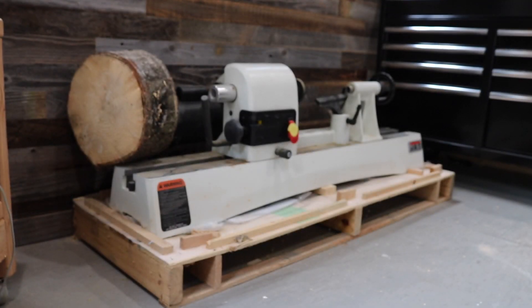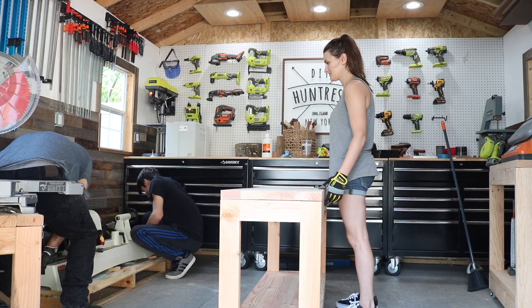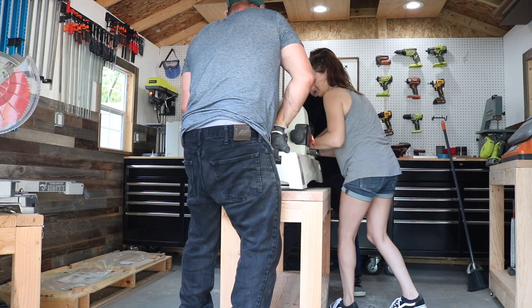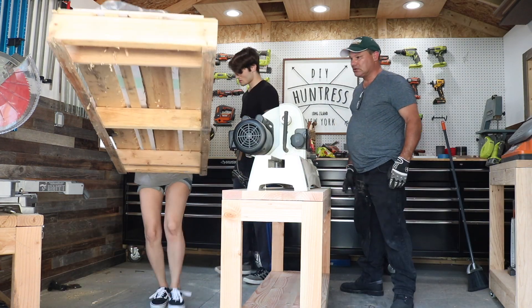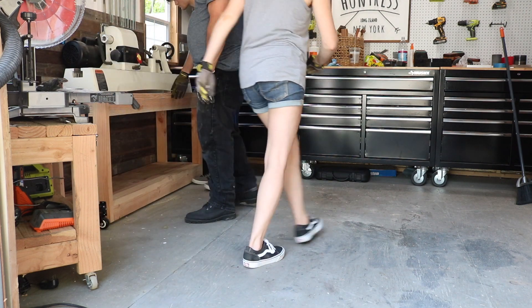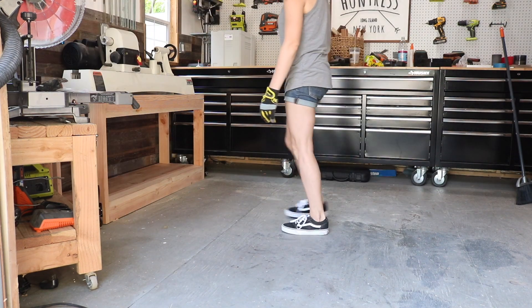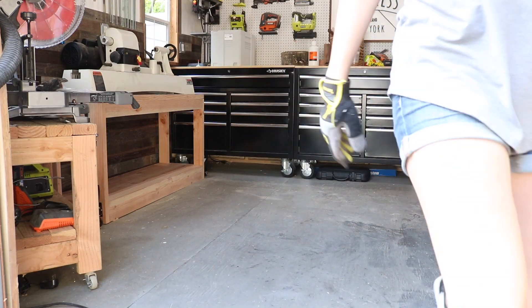Next came my favorite part — getting my brand new lathe off of my workshop floor. Luckily my brother and my dad were there to help, and I was there to guide. I was really nervous the casters would blow out, but everything worked okay. We cleared some space, moved the lathe stand into its permanent spot, secured the lathe to the stand from underneath, and once everything was set and the casters were still intact, I broke out into a happy dance.